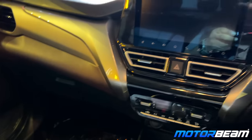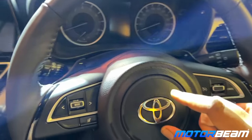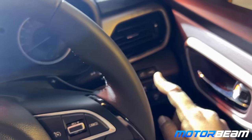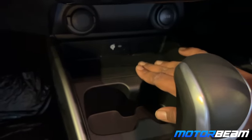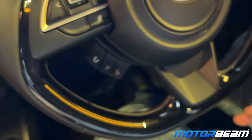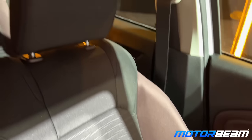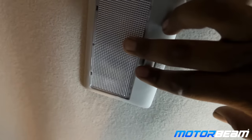On the interior, you will not find any difference — it is very similar with a dual-tone finish, same as the Fronx. The only change is the Toyota logo. You get a heads-up display too. There's a wireless charger as well. The seats are fabric and quite soft — the overall interior feels really nice and comfortable. There's ambient lighting here as well.